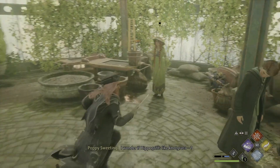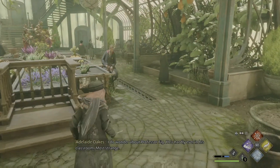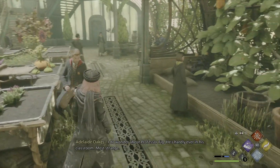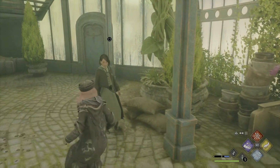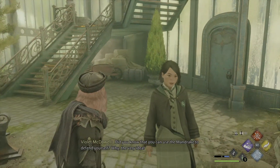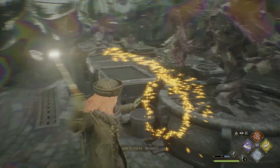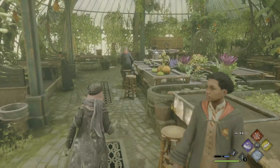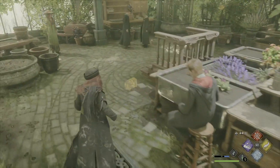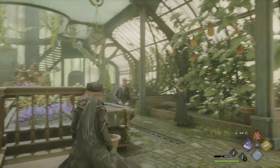I wonder if hippogriffs like mock grass. I do wonder about Professor Fig. He's hardly ever in his classroom. Those are strange. Did you know that you can use the mandrake to defend yourself? Why the very idea? Rebellion. I'll be able to use mandrakes. Hello, Professor.